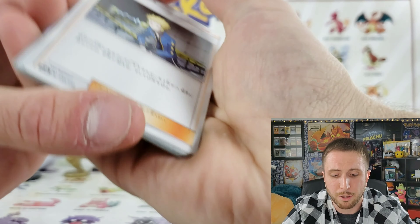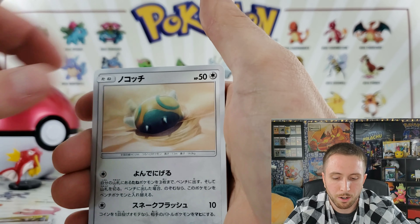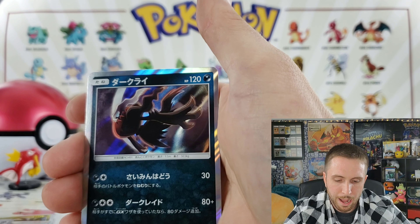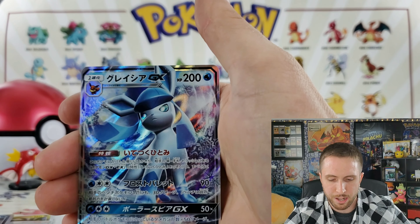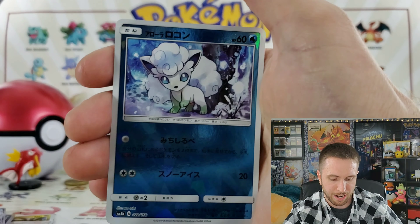We have an Exeggutor and a special energy, a Rockruff — looking good — a Magnezone, a Dark Ride artwork that's pretty nice, I'm digging that artwork. And a Glaceon GX! And for the shattered glass we have an Alolan Vulpix — take a look at the shine on that guys.